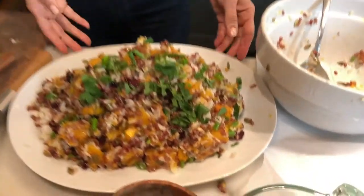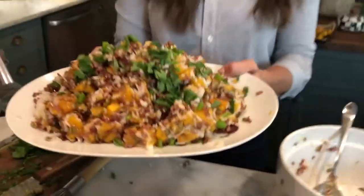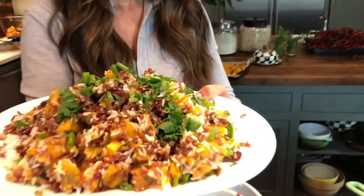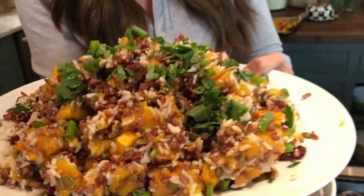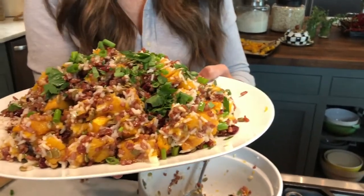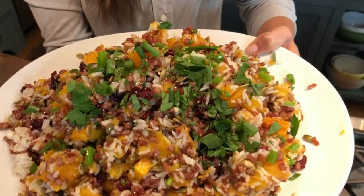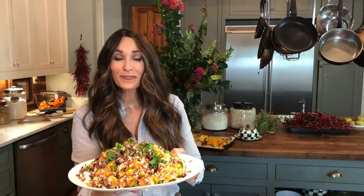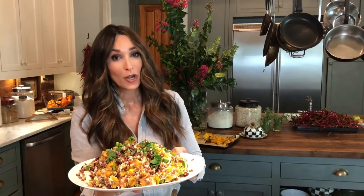Look at how gorgeous this is — it is a stunning dish to take anywhere with you any time of the year. The rice is amazing and the different contrast with the textures is wonderful. You've got that smooth white basmati and that whole grain rustic feel of the red rice. It is fabulous. Do not forget to follow Ralston Family Farms on Instagram and find some of their products in your local stores. I'll talk to you soon — I hope you enjoyed it. Bye-bye.